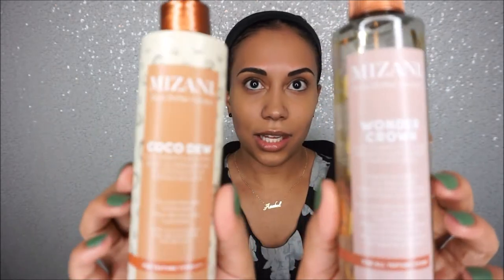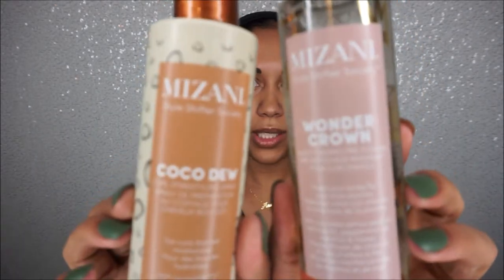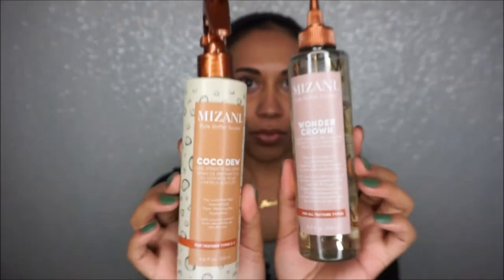So here are the two products from Mizani. This is the Mizani Coco Dew Curl Pre-Styling Spray and this is the Mizani Wonder Crown Scalp Foaming Pre-Cleanse. Both of these are from the Style Shifter collection. Let's get into this one first.